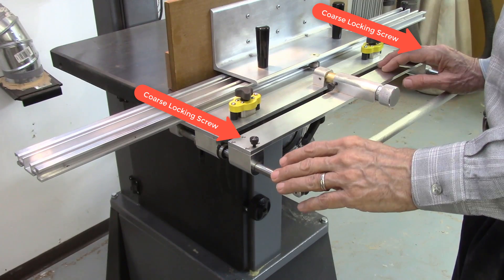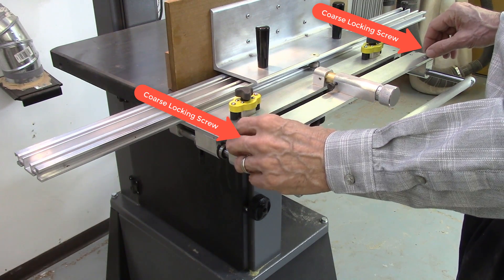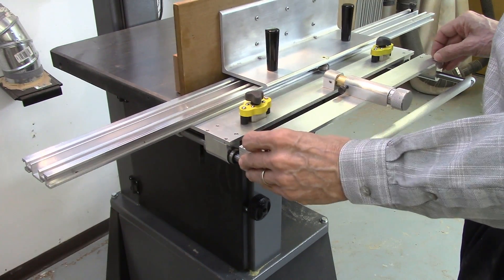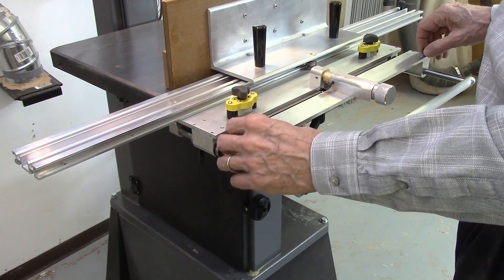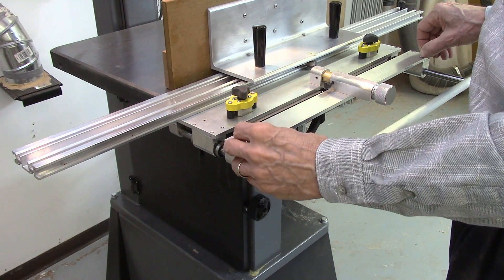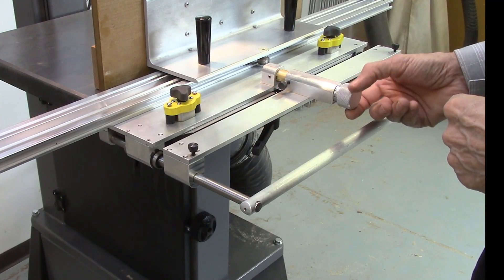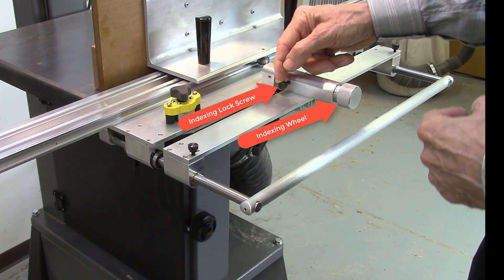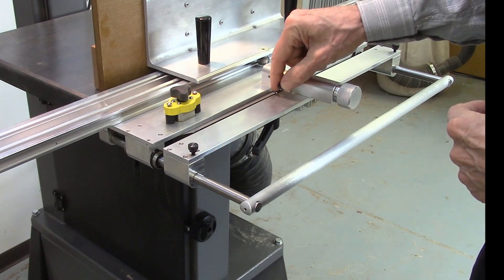The AccuSlice index table contains two coarse adjustment locking screws, which enable you to not only move the table quickly to a position to cut your board, but then lock it in position to do your first cut. For subsequent board cuts, the fine adjustment of the indexing wheel with its own lock is used to accurately dial in the thickness of the wood to be cut and then locked in position.